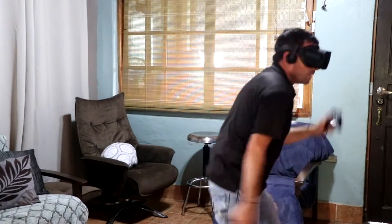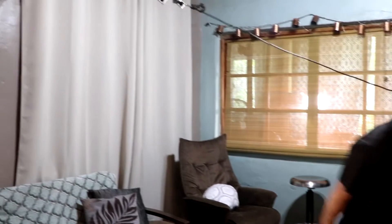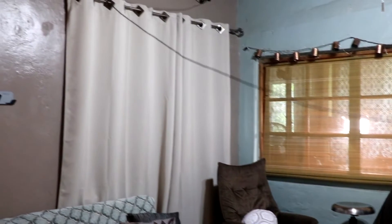Let me show you what it looks like in real time. I'm actually playing a version of Beat Saber called 360, and blocks are coming at you at 360 degrees. You can see this thing is just working flawlessly.